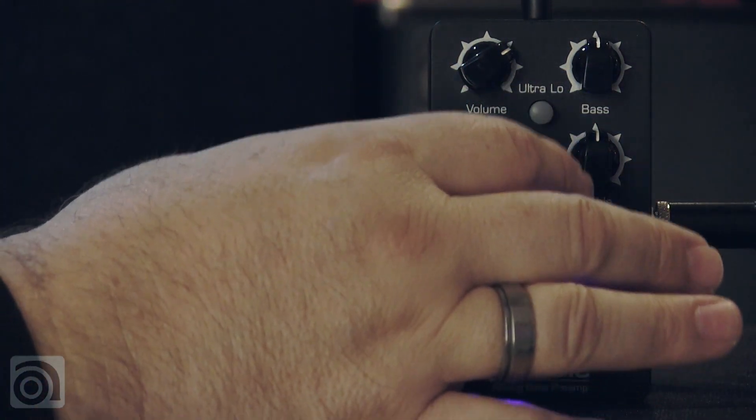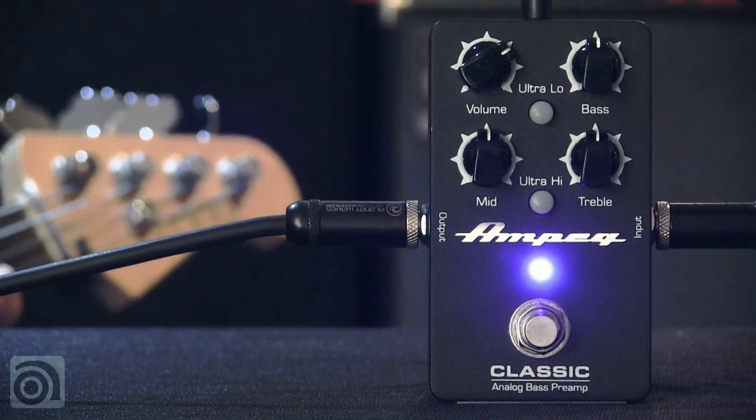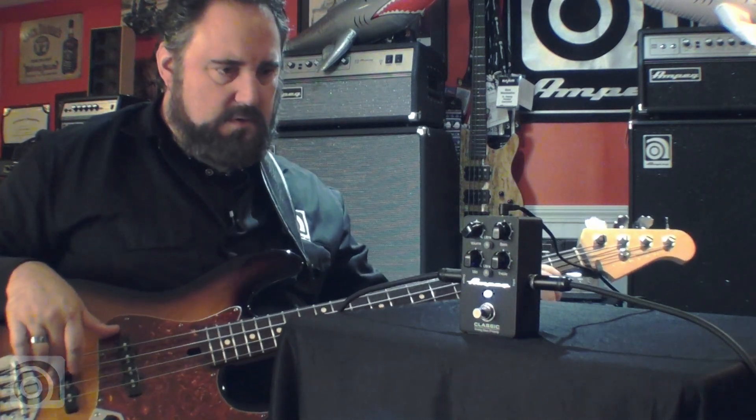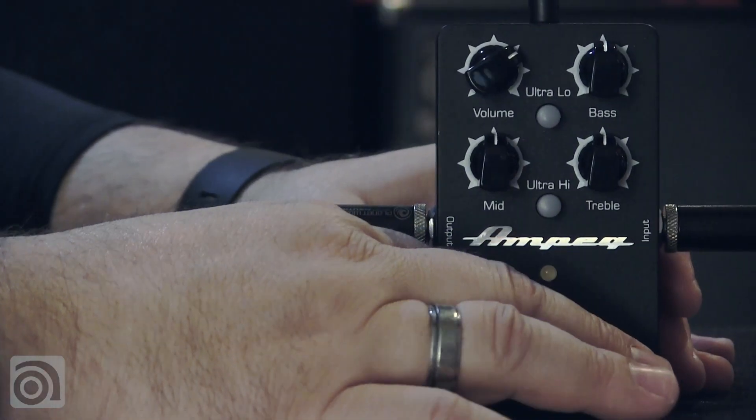Everything is set pretty much flat on the pedal — ultra low and ultra high are out, and everything else is straight up. My volumes are both up on my jazz bass. Now switching between on and off.